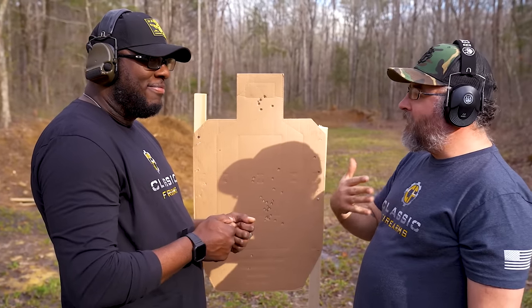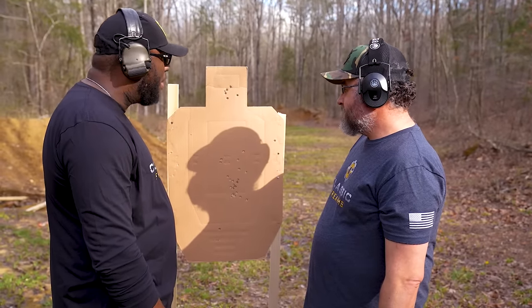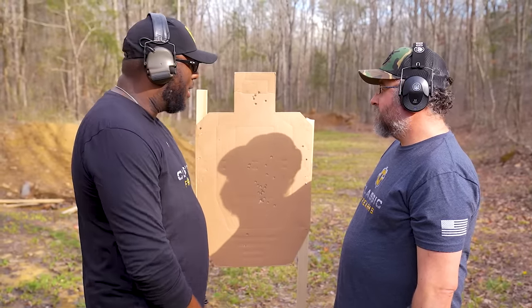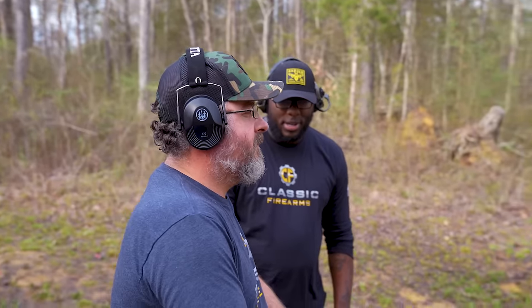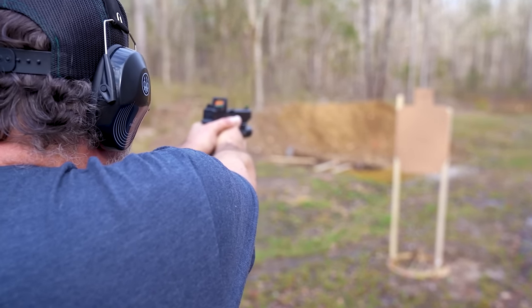We'll put out all those factors and put it all together. One more time — so you've got your proper stance, you're good. You've got your grip, you're good. Your presentation, relaxing, follow through — let's get it.